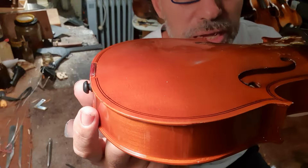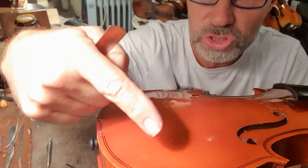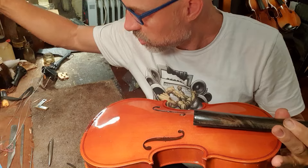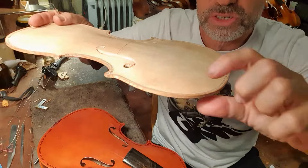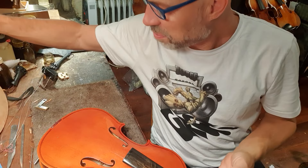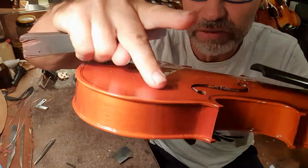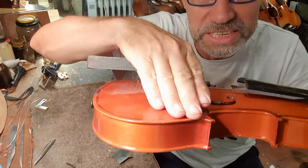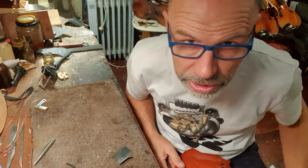This is horrible. Look at the edges. Normally you have something called a scoop, and then an edge — which is something I'm making on my new instrument right now. I've finished the scoop and I'm going to work on the edge. But this instrument has no scoop at all. It's just flat. My guess is that they just used a sander and just sanded it all. That's not how you make a violin.